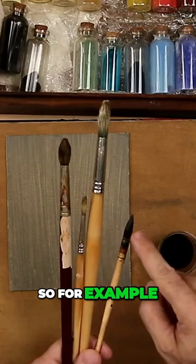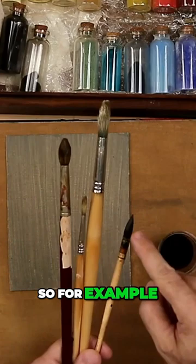Any of these brushes will give you a whole array of results. So for example, if you're using a plain weave or a very rough weave — one that you're interested in dragging paint — you probably want to use bristle, or even this polka hair brush.